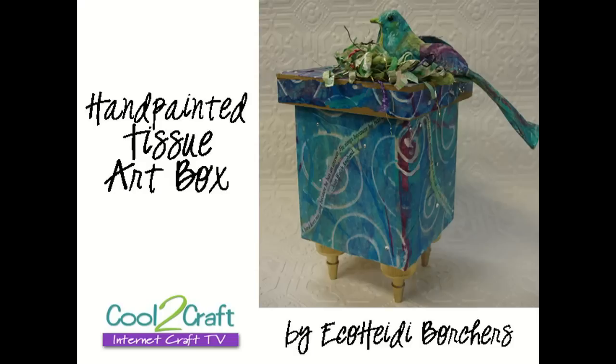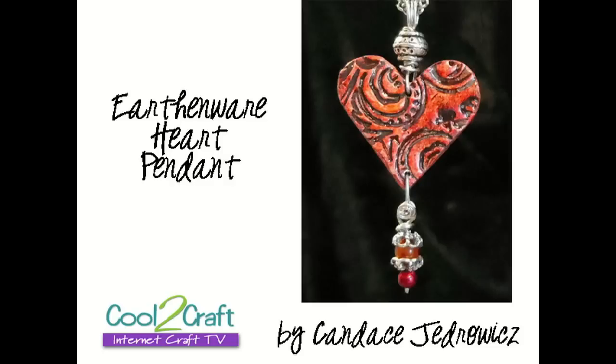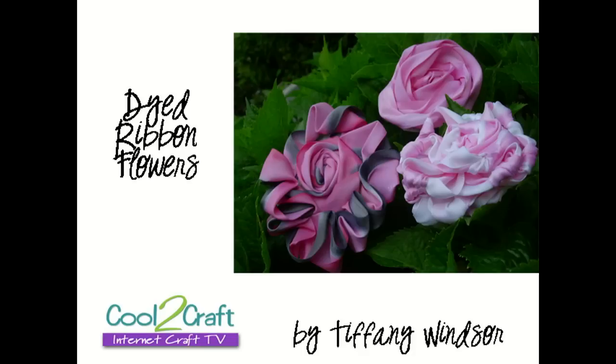Welcome to Cool to Craft. I'm Tiffany Windsor, and I'm Heidi Borchers. On today's show we're talking about paint, but using paint in unusual ways. Today I'm going to show you how to paint tissue paper — it's fun for collage and mixed media. Candice Jedrowitz is creating earthenware hearts using paint for antiquing. And I am going to dye ribbons with acrylic paint to create vintage look flowers. Don't go away, we'll be right back.